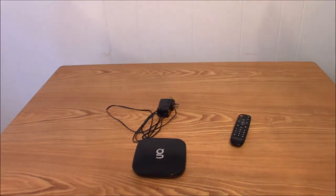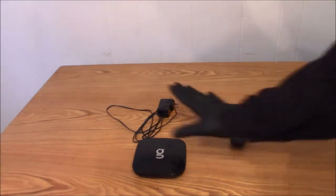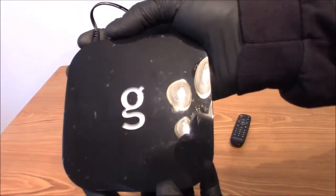Hey guys, today I will be taking apart the G Box, it's an Android media player. Let's take it apart to see what it looks like inside, see what all the control board and everything looks like. Remember guys, you guys are the boss — thumbs up if you like the video, thumbs down if you don't. Now let's see how to get this apart.